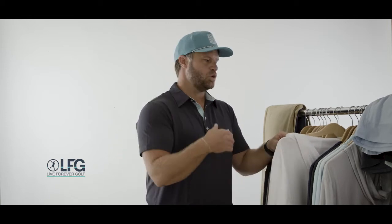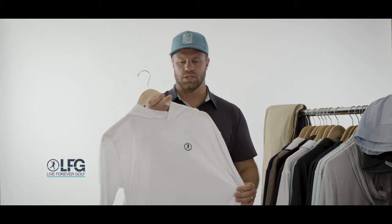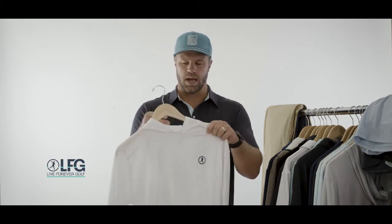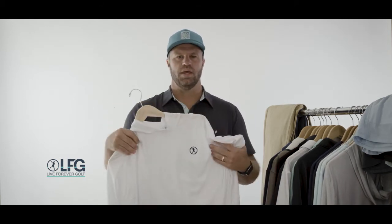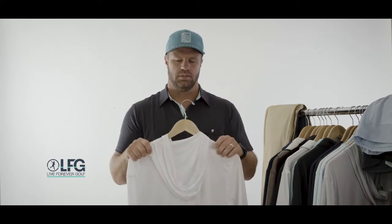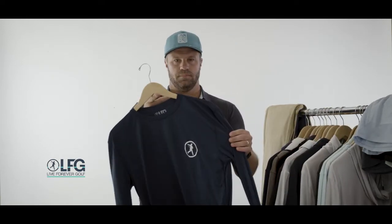Transitioning to more of our typical spring items — you saw in Spring '21 that we had a crew neck and a hoodie performance piece, and we'll continue to carry those. Both are 100% poly with 50 UPF sun protection. They're really lightweight and versatile — warm in the winter and cooling when it's hot out. Super stretchy, and when you get them wet they actually have an AC effect. A great lightweight go-to piece from the pool to the ocean to the driving range.